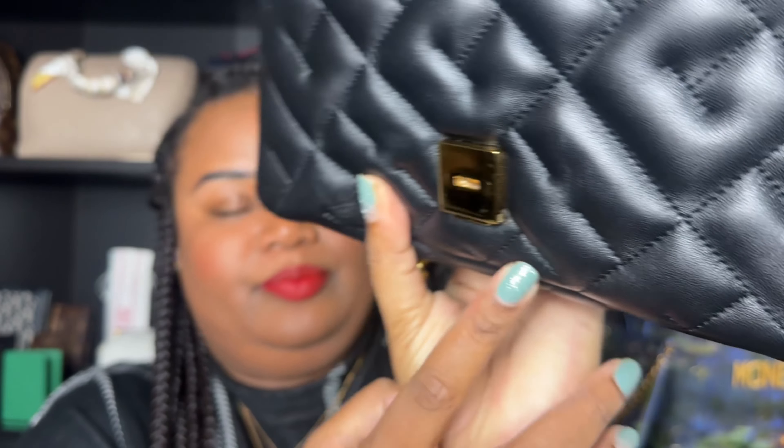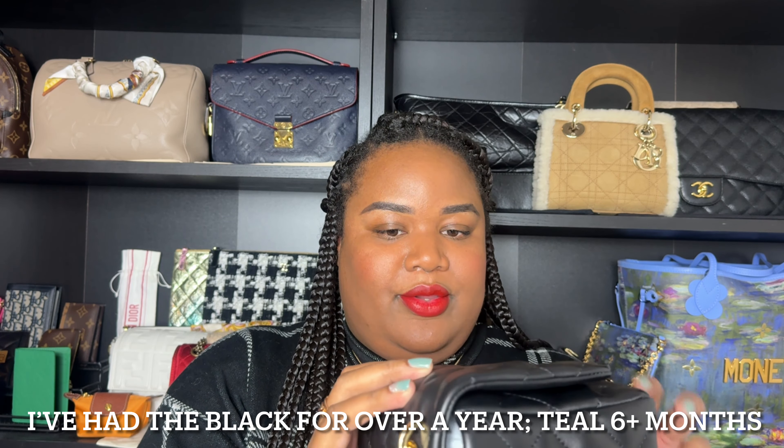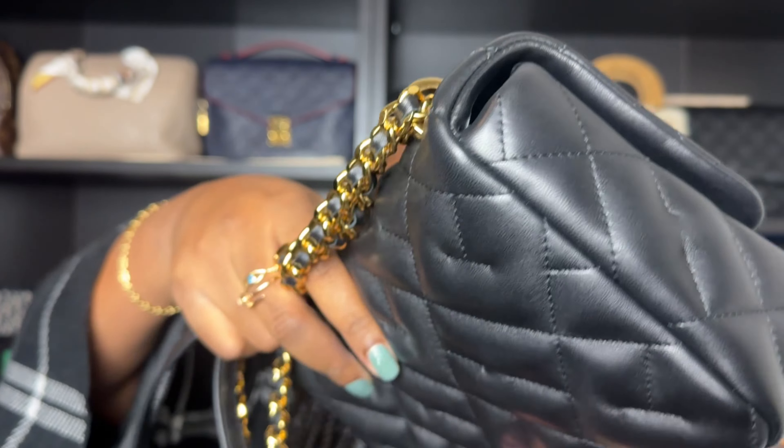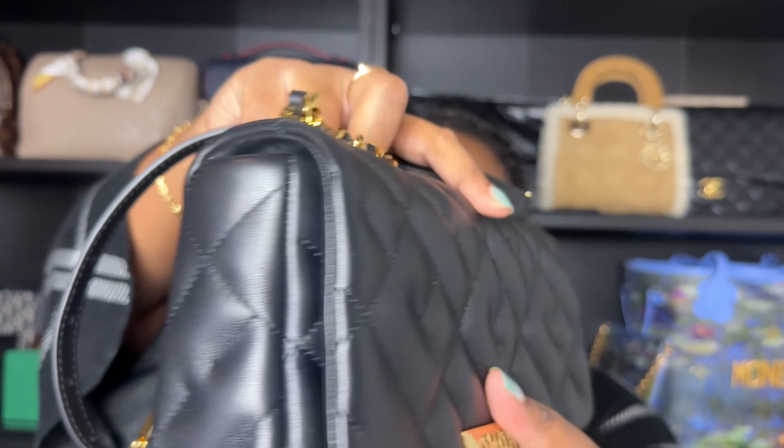There is a bit of the gold plating that's chipped. Other than that, I haven't seen any corner wear or any significant wear to the leather. There are a few scratches in it, but I think it's still in pretty good visual condition.